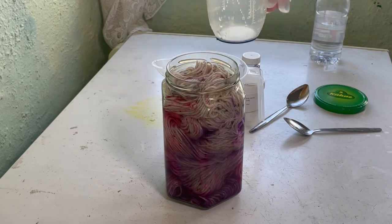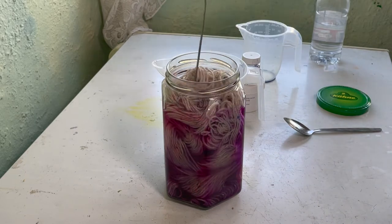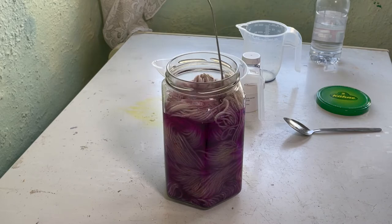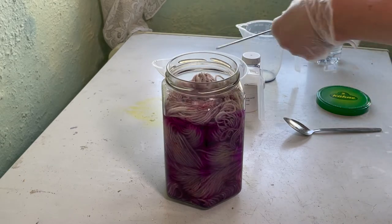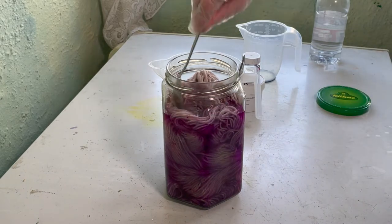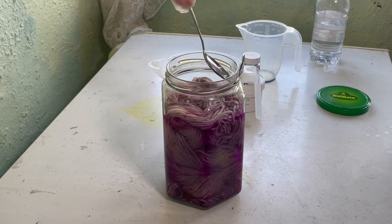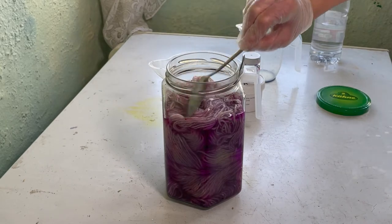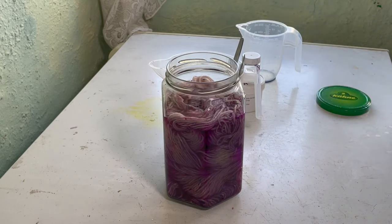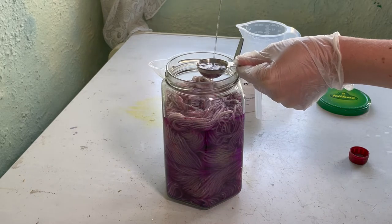There we go - that's pretty full. Just poke it down. Oh, those colours are quite pretty. I think these colours will hopefully work very well together. I don't know if they're going to blend or if we're still going to have the pinks and the purples in there. We will see.